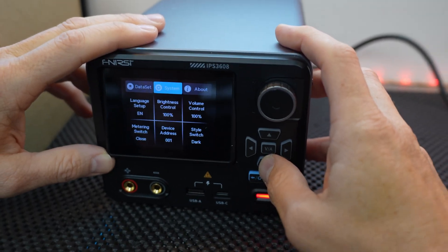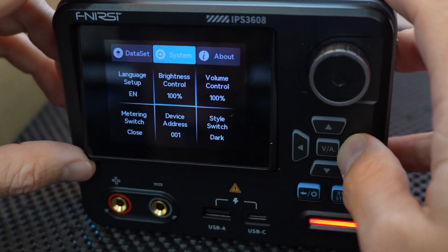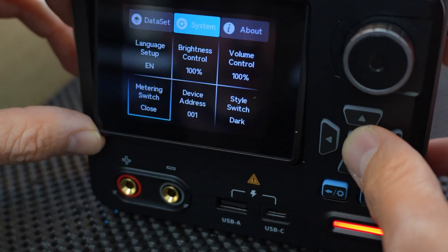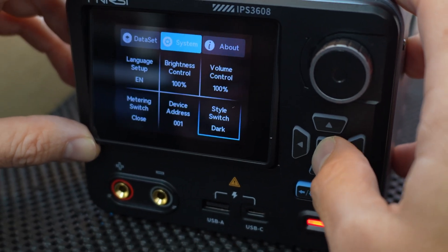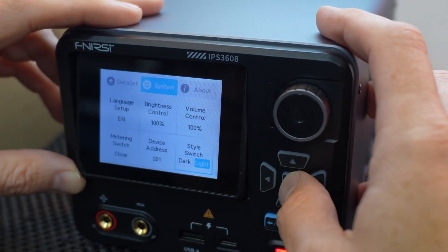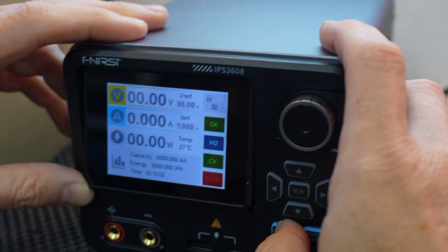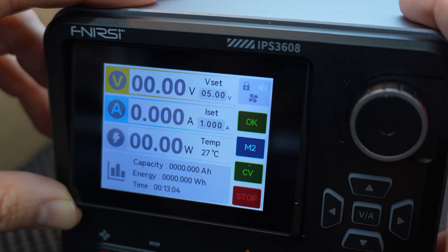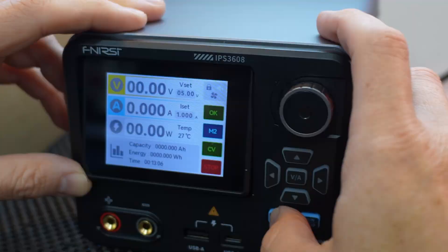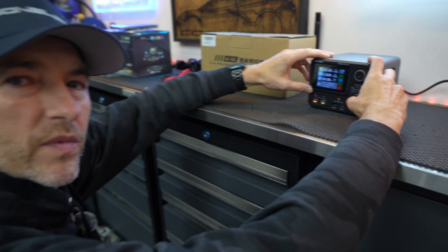We have quite a bit of customizing in the settings menu: language setup, brightness control, volume control, metering switch, device address, and we can also change the user interface between dark mode and light. Here's an example of light — and we'll go back to dark. I think I like dark.